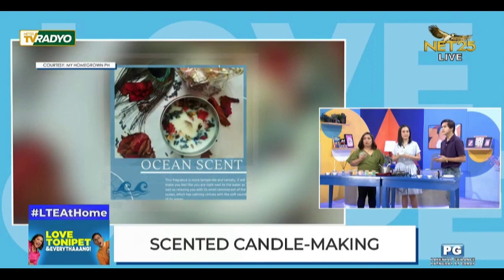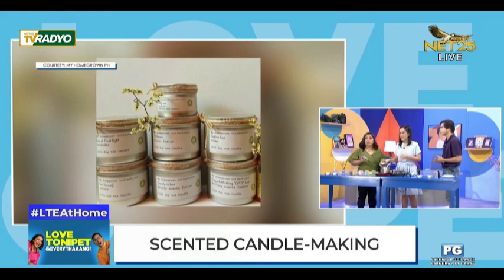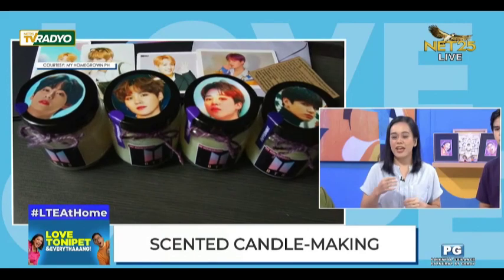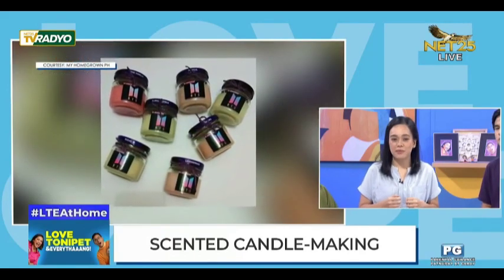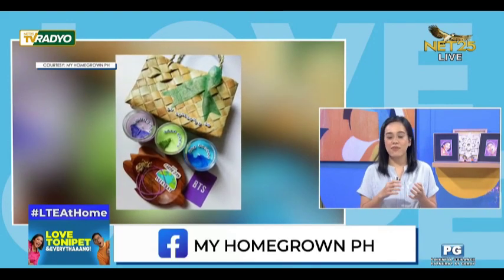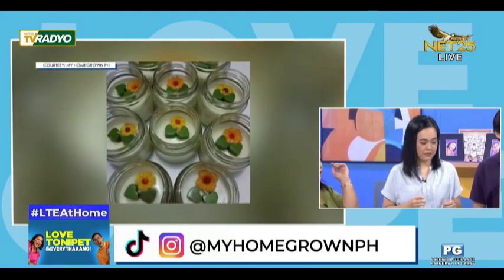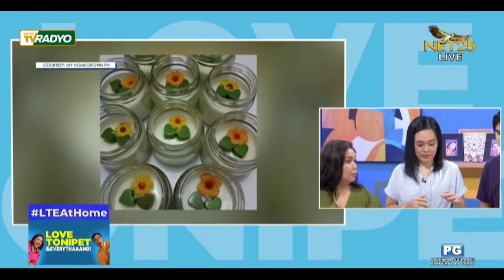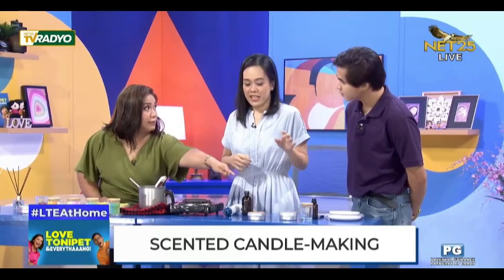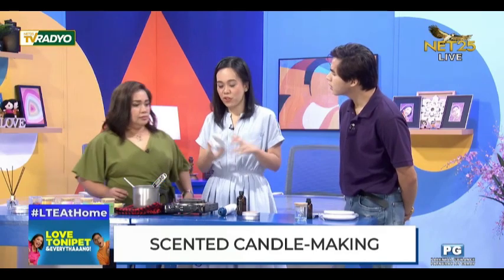Pwede rin po bang bumili sa inyo ng raw materials? Saan po ba kayo pwedeng makontakt? If you want to start your business, you can purchase raw materials from us at myhomegrownph — sa Instagram, Facebook, or TikTok. While waiting to reach the certain temperature, we can prepare our jars.